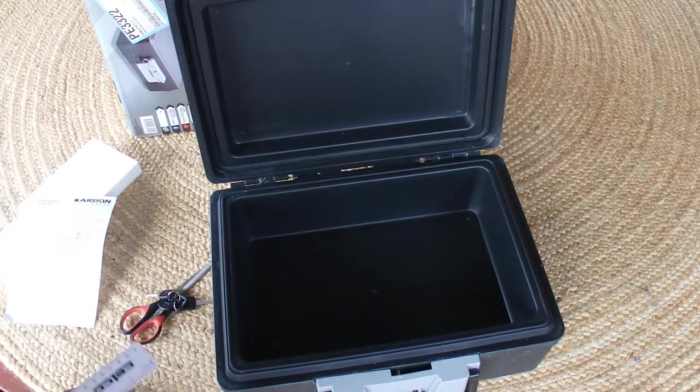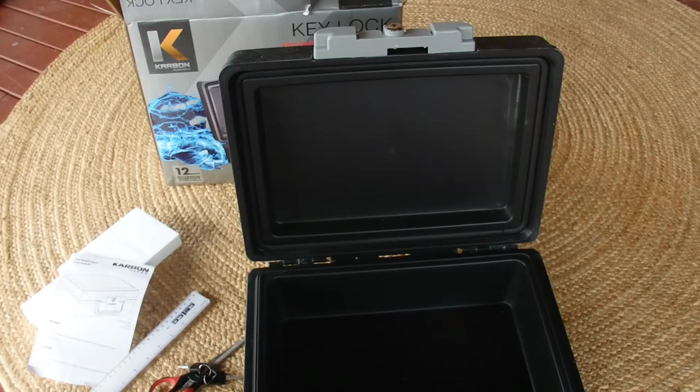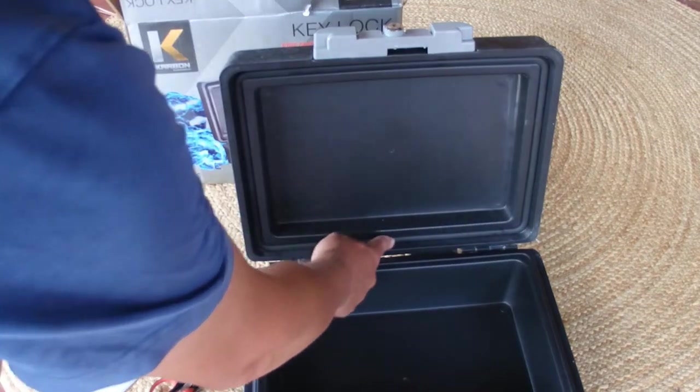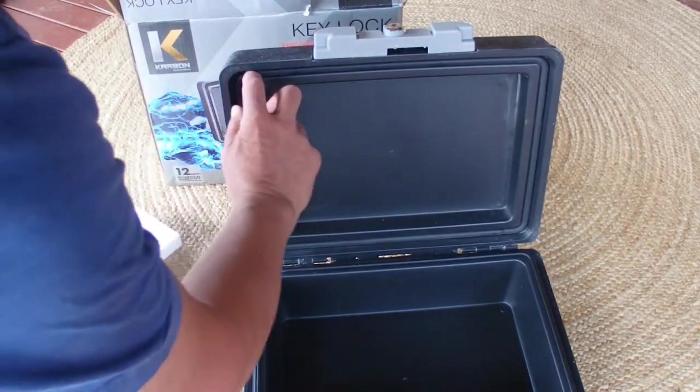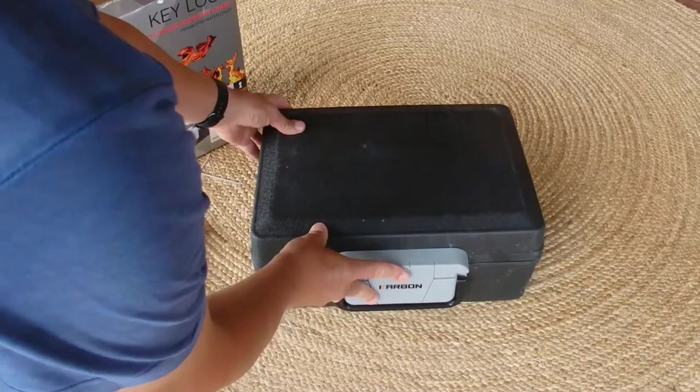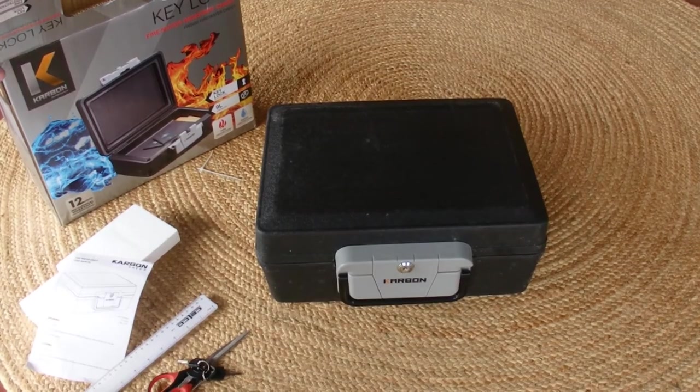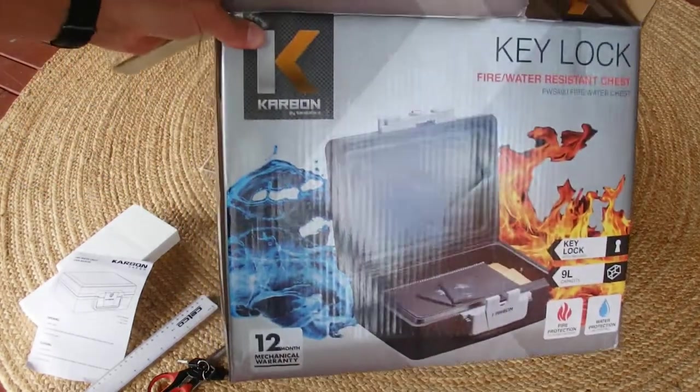About 3 centimetres. The lid has this rubber seal — it's an airtight, watertight rubber seal that runs around the top of the lid. So there's the case all closed up, and it's ready to store my valuables in.